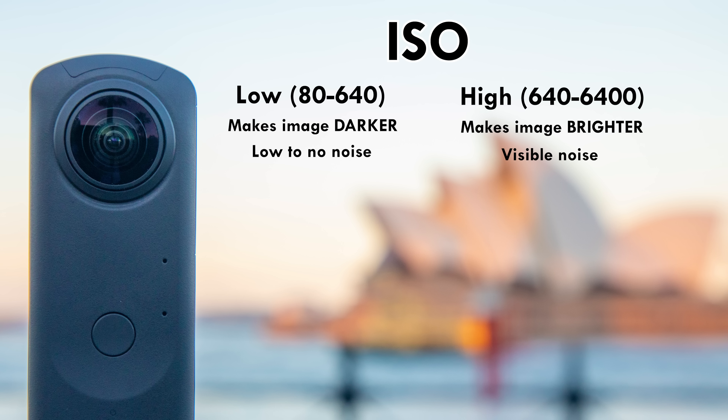Our next factor is ISO, and this is something you will want to avoid bumping up too high if you can help it. ISO is essentially fake light being added to your image, and the higher you bump it up, the more imperfections your photo has. This is most commonly known as noise — blotchy imperfections in the darker areas of your images. No matter what I'm shooting, I will always try to keep my ISO as low as possible. The only situation when I'd bump up the ISO is if I was shooting handheld at night time and a slow shutter speed wasn't an option, because walking around with a one or two second exposure is going to blur your image. Slow shutter speeds can only be used when your camera is static.